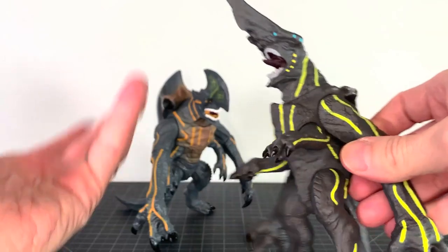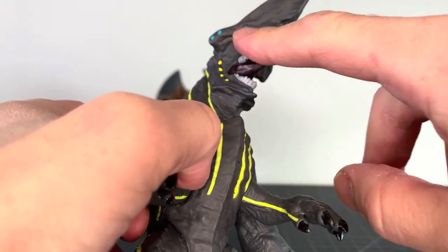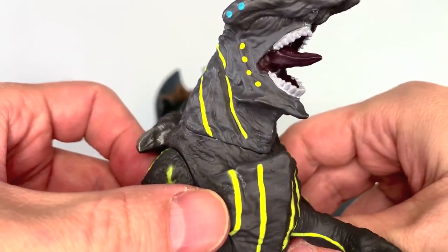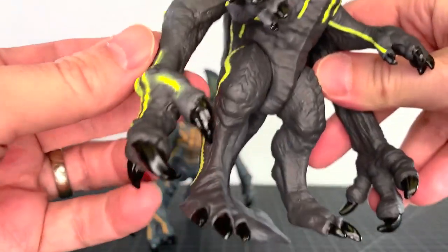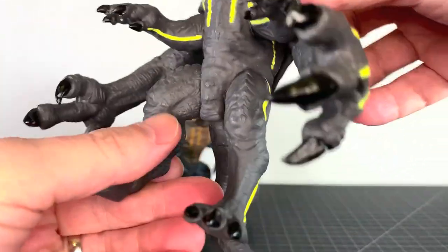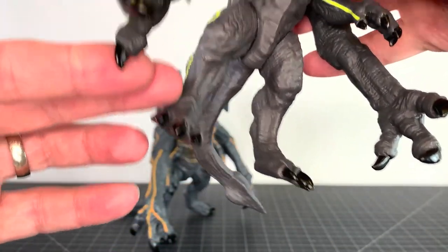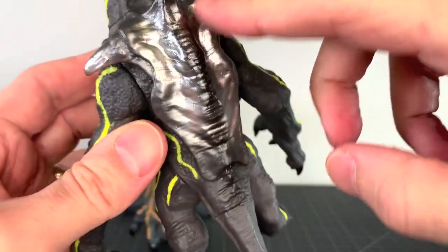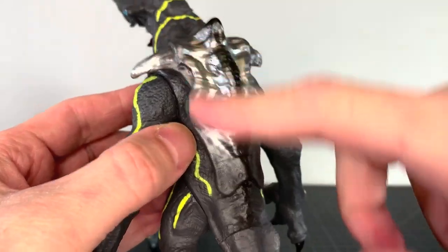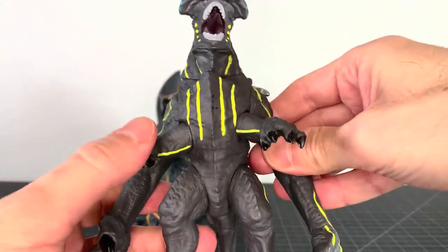They look good for vinyl figures. Like Knifehead's head — I think it looks really cool. The sculpt is good. The eyes are done in blue, which looks nice. The teeth are done in white. There's a kind of maroonish tongue. A gray sculpt throughout. There's some little excess black paint because the nails are done in jet black. The tail looks pretty decent. The proportions are nice.